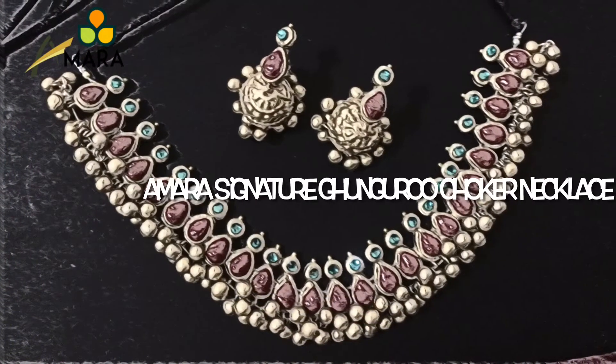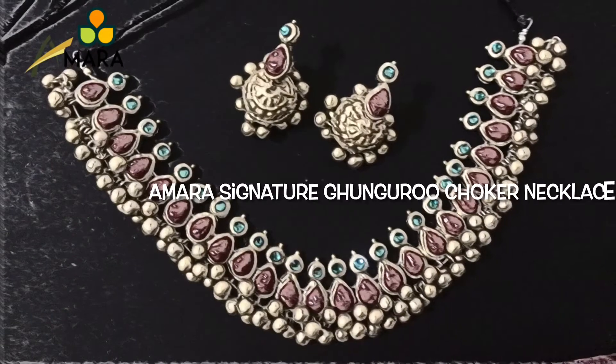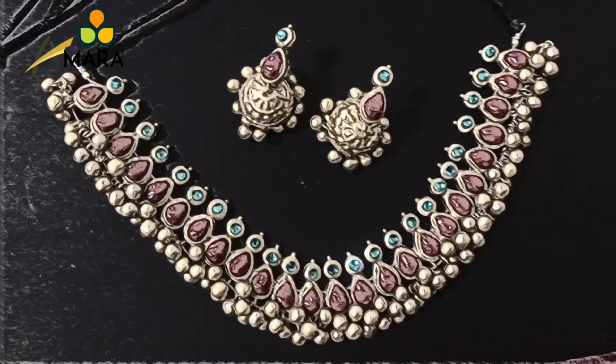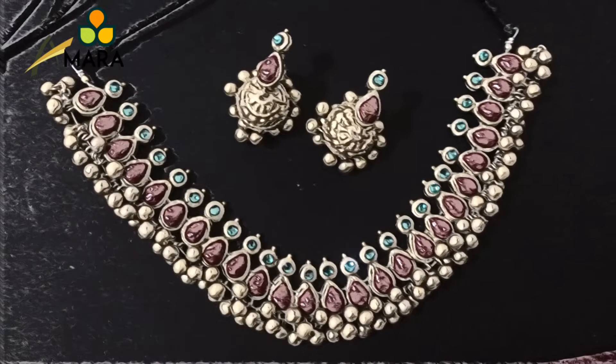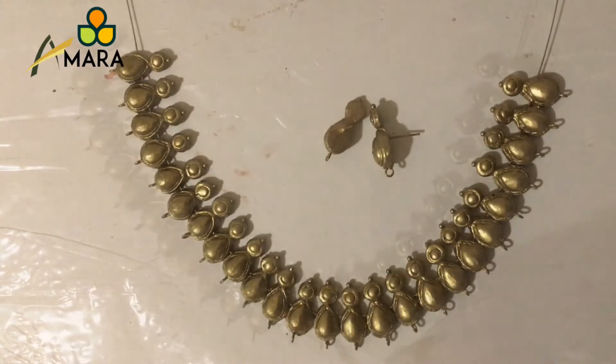Hello all, welcome to Amara. Today we are going to continue with the second part of our video. For the first part, kindly check the description box. I've already colored the necklace as well as the earring studs in antique gold.